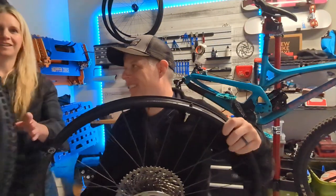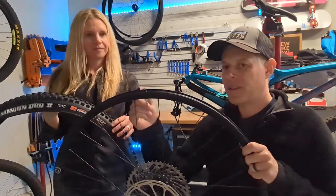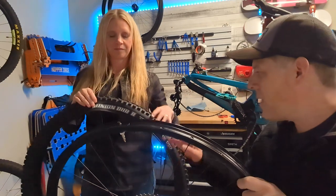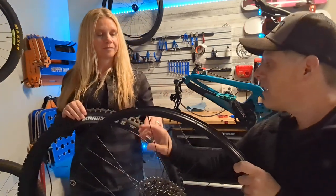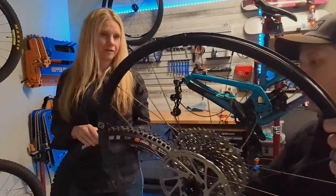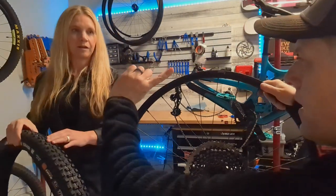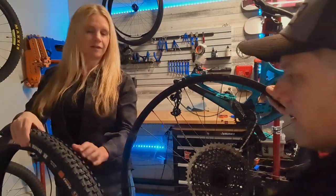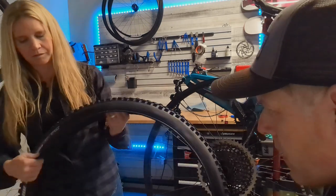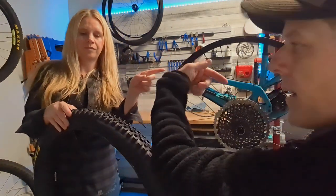Now we'll put the tire on. A lot of times people like to have the Maxxis logo — which is the type of tire we have — lined up with the valve stem. It's just a looks thing; it doesn't really affect performance. The main thing to keep in mind is to make sure that if the tire is rotational, it's put on in the right orientation. In this case, the wheel rotates forward, so you want the arrow on the tire facing in that direction. Not all tires are rotational, but if it is, there will be an arrow on the tire pointing in the direction it should go. In our case the arrow is pointing in the right direction.